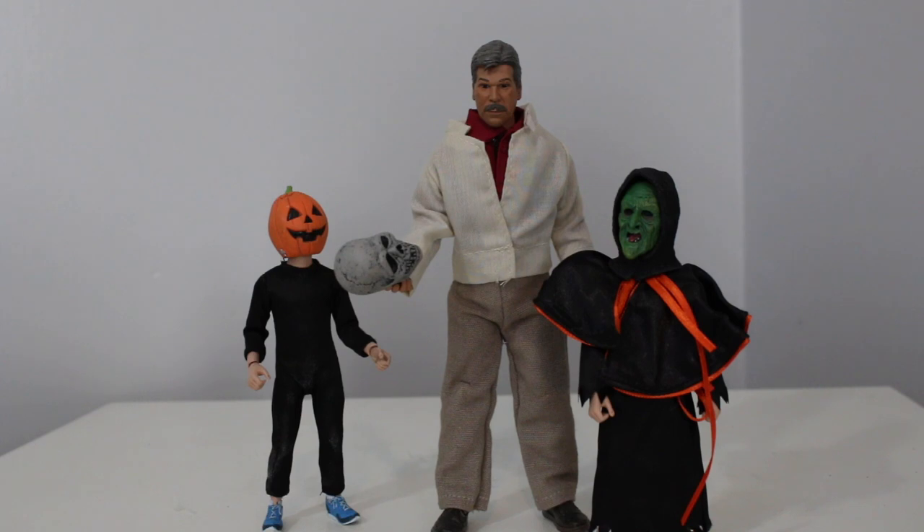I might just do the big Halloween 3 diorama for next Halloween, because Halloween stuff always does better around Halloween time. In the middle of summer, even when I post this video, people are probably not gonna be digging it — but I will be digging it. Maybe I'll just repost it during Halloween time. It's my YouTube channel, I can do whatever I want.